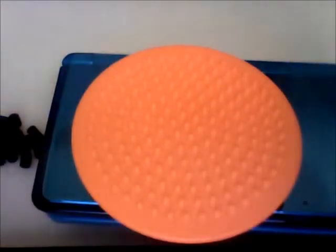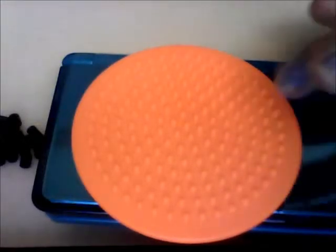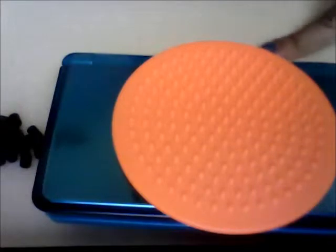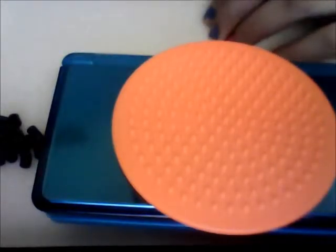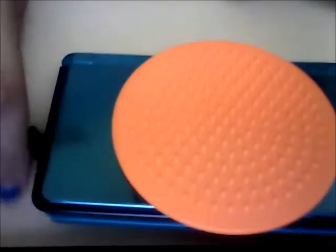Hi guys, so in this perler bead tutorial I'm going to show you how to make a small little sushi. For this tutorial you'll be needing a circle peg board, ironing paper, and an iron. You're going to need 18 black, 13 white, two dark green or any other green, two red, and two orange. With that let's go ahead and get started.